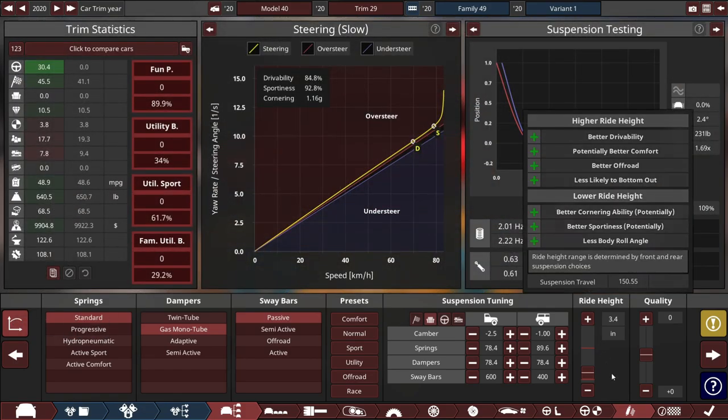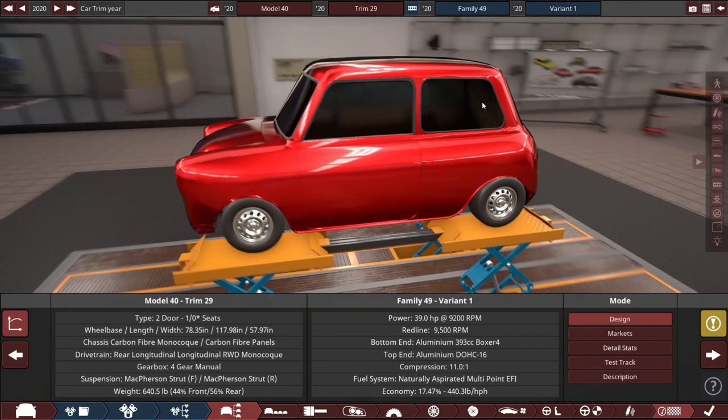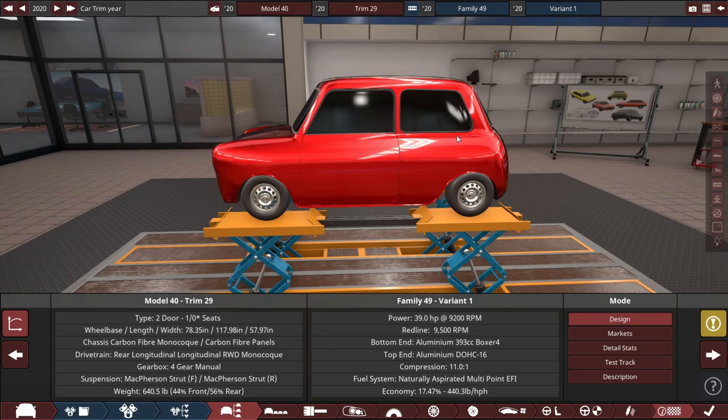We're sitting at about 650 pounds, which is quite light. Weight distribution is actually not that bad — it's a little bit rear-biased, but that's actually pretty good, especially because it's rear engine. It's a 400cc or so boxer 4, making 39 horsepower — that's a lot of horsepower for any go-kart besides probably race karts.